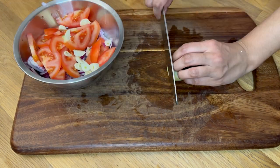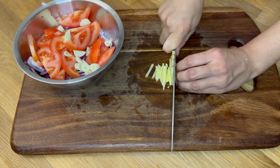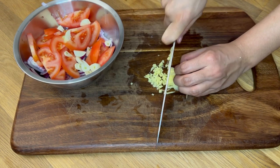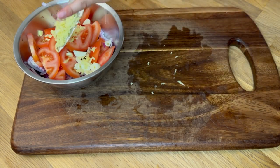In my mom's cooking, she never skipped adding garlic and ginger — she loves ginger a lot. Similarly, I also love ginger, but I only add it if it's necessary or if the person I'm cooking for is okay with it being included in their food.